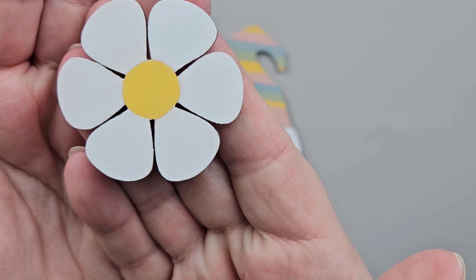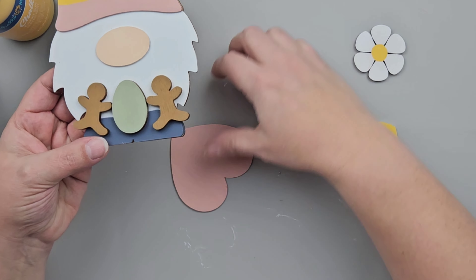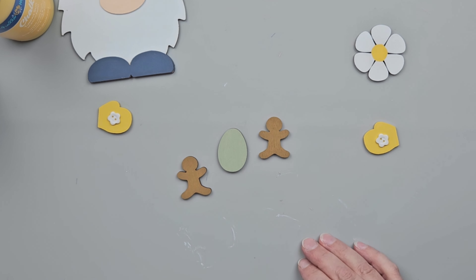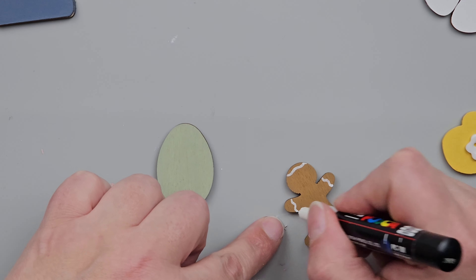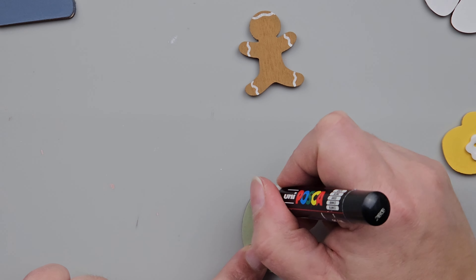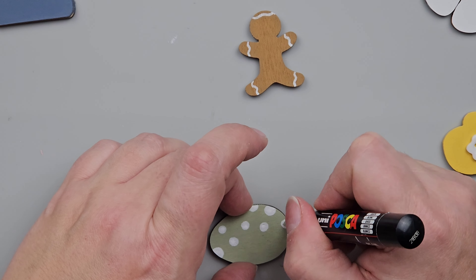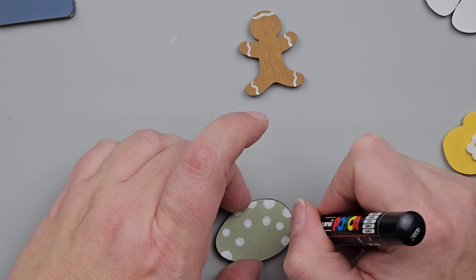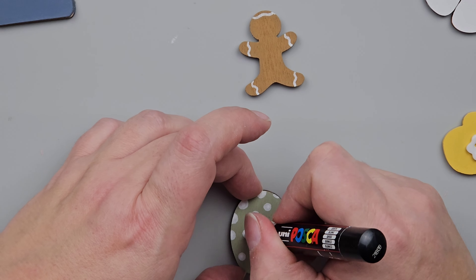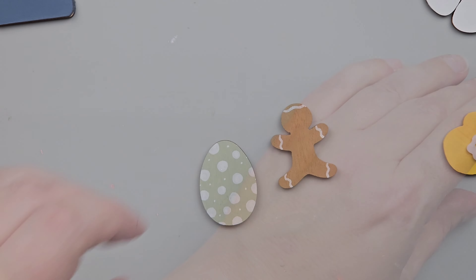This is a wood flower that I got from 24 Hour Crafts. I also had little gingerbread men and an egg from the Dollar Tree at Christmas time. Those mittens I had in my stash already, but you could get onto 24 Hour Crafts — they have little mittens you can order in about a one-inch size, which would be perfect for these gnomes. For this little egg, I wanted to add some polka dots. I'm using my paint pen to create random polka dots in different sizes, making sure the pattern goes off the edge of the egg a little bit to make it look more natural.